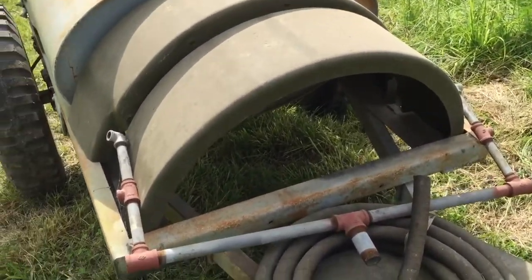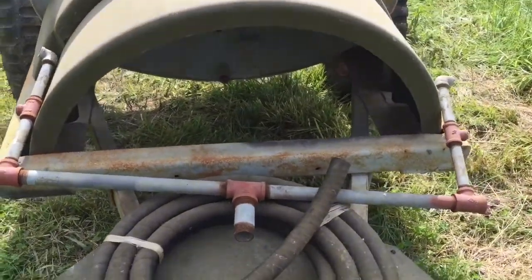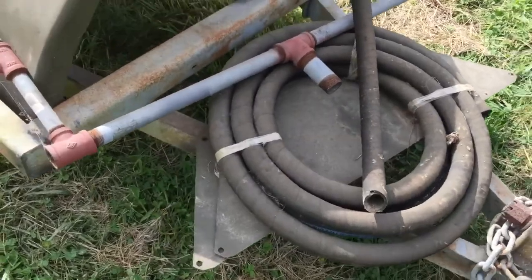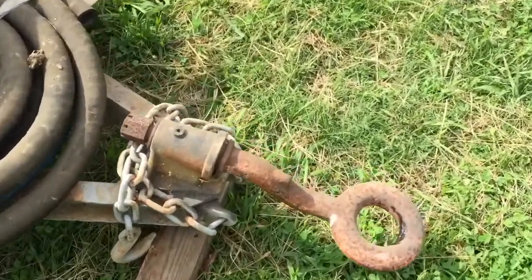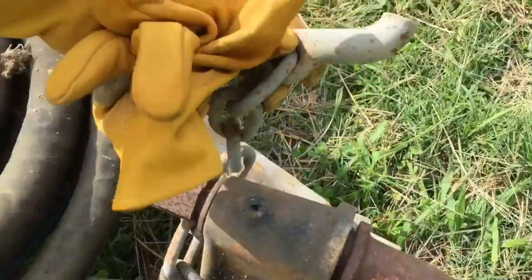He started reconstructing the piping that comes out of the front of the tank. You can see a piece of rubber hose laying there. The two sheet metal inner fenders are here. One of the hooks is broken.